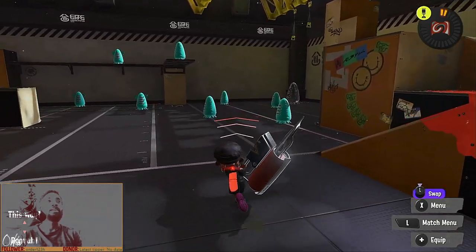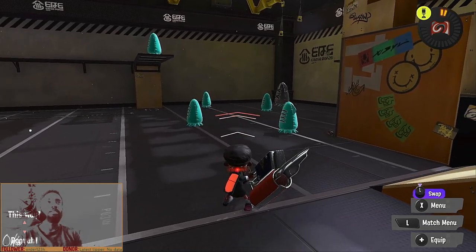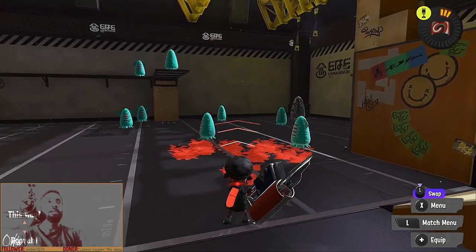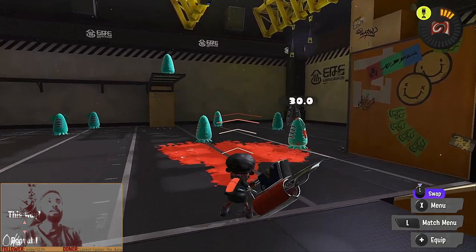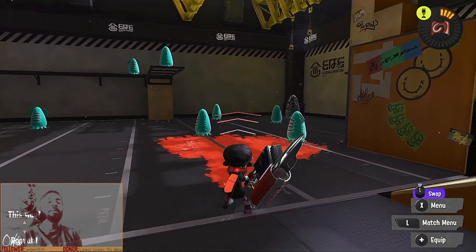If anyone did not know how to do this, all you have to do to get a jump horizontal flick is press ZR and then press B immediately after — ZR, the button to shoot, and then B, the button to jump. If you do that in quick succession, you will get a jump horizontal flick.